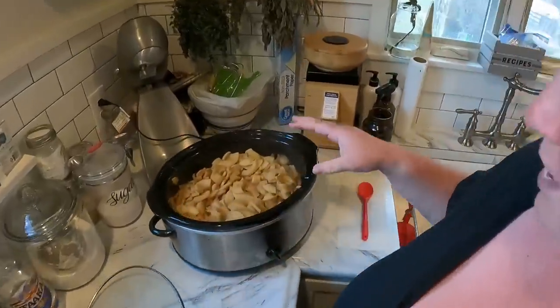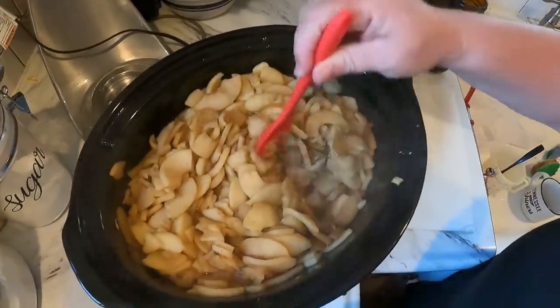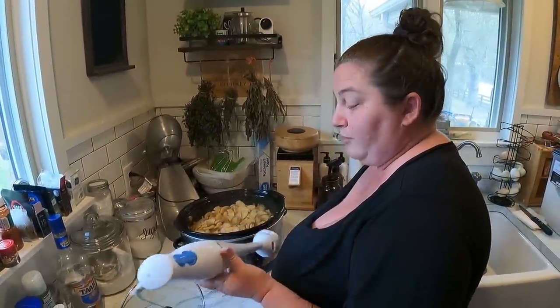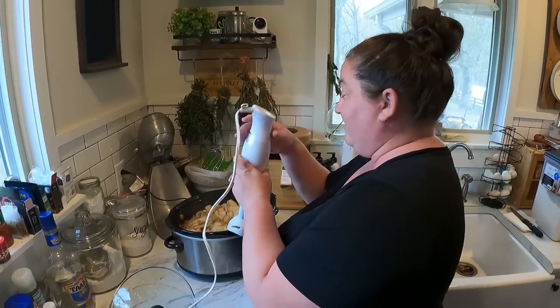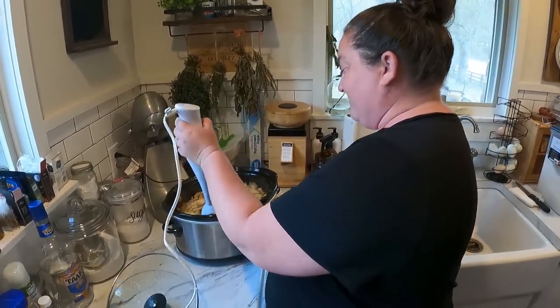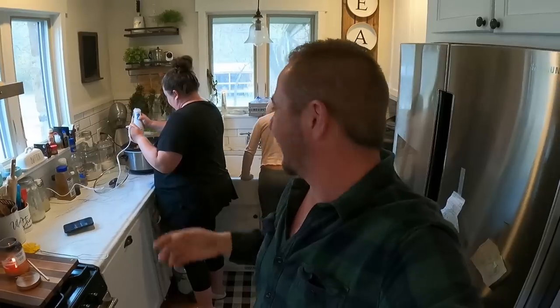We took a couple of hours and the apples are very soft, smooth, and done, sitting in some liquid. So we're going to take our immersion blender. You're supposed to use a food mill, but we don't have one, so we're going to use an immersion blender and get everything pureed. What Ball would have you do is cook this in a large stock pot, take it out and blend it, but we're just doing this all in the crock pot. It would've been faster in a saucepan if you want to do it that way.